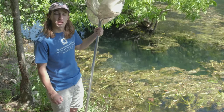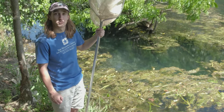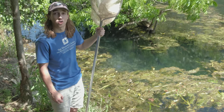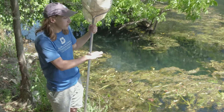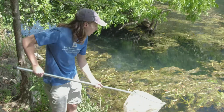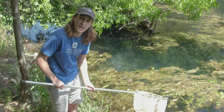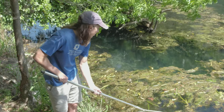So I'm here on the edge of Spring Lake, and I'm going to be collecting scuds to feed inside of our aquarium. Scuds, or amphipods, are crustaceans similar to tiny shrimp, and they live on top of floating vegetation. First, I'm going to tap the top of the water to scare away any fish that might be hanging out at the surface, and then I'm going to scoop up mats of this floating algae.